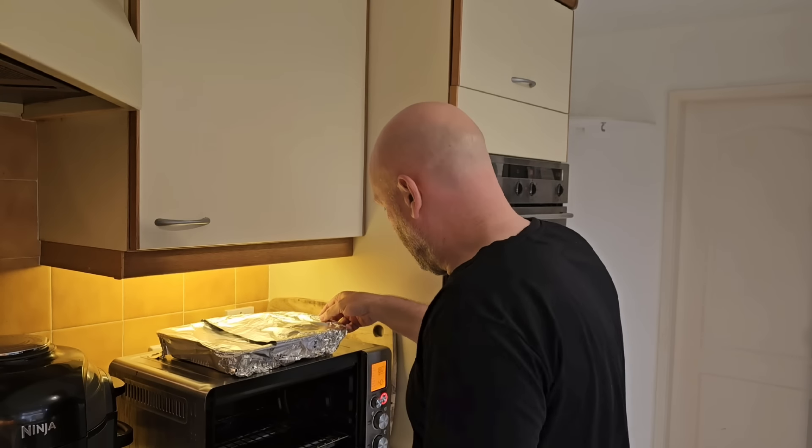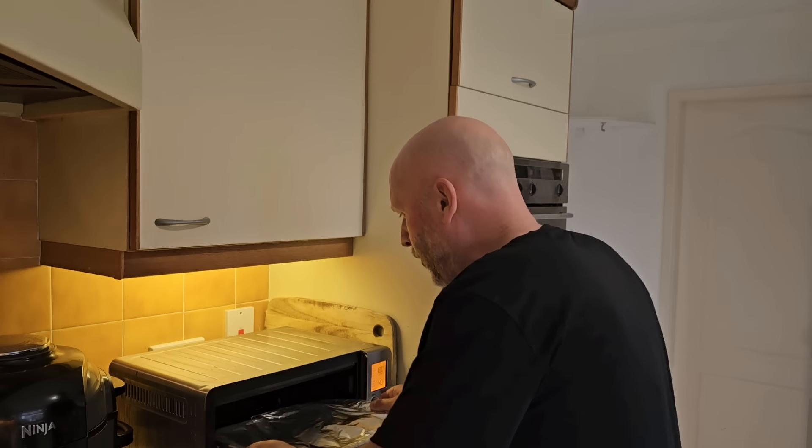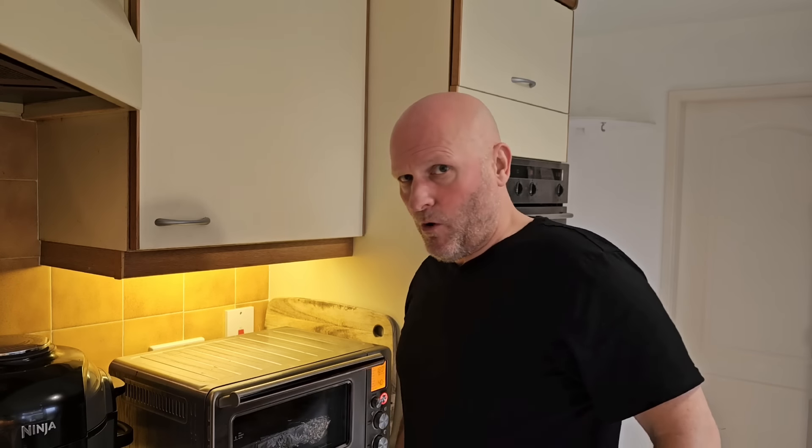The oven is preheated at 180 degrees for 40 minutes — that's how long it cooks or warms up for. After 30 minutes, bring it out, remove from the oven, discarding the foil, carefully pour off juices, and return to the oven for 10 minutes. Add the sachet of glaze evenly over the beef during the final five minutes. So there's quite a procedure there — I've got to set my timer.